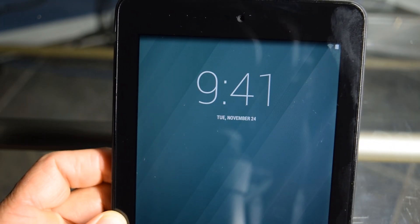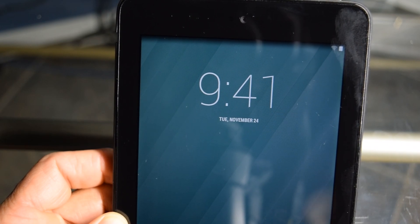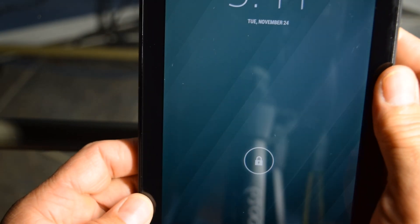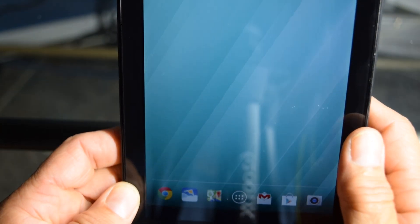Alright you guys, so today I'm going to be showing you how to factory reset your Dell Venue tablet. First thing I'm going to show you is how you can do it by going in through just your settings, if you're able to get in through there. So we're just going to go ahead and go through our settings.